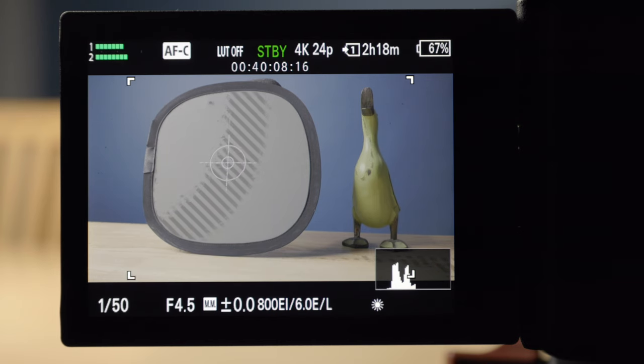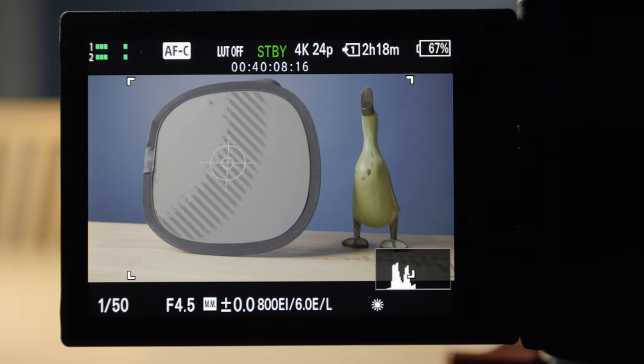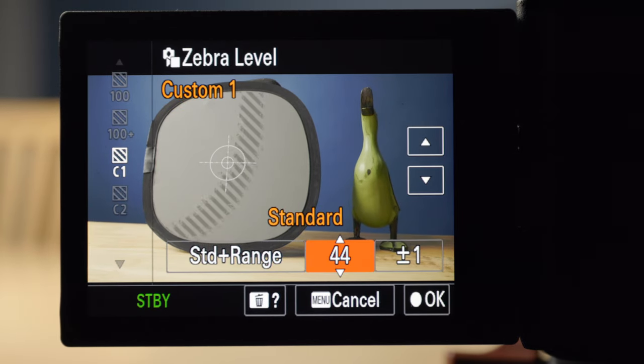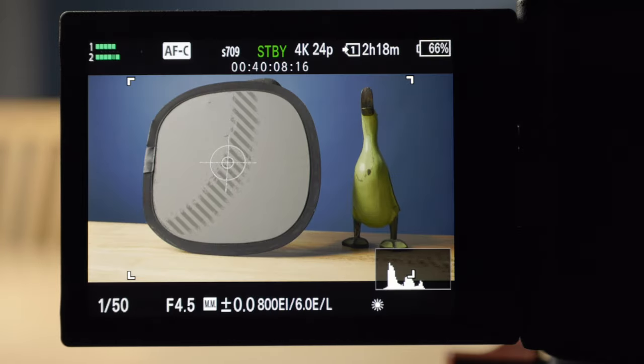So that's how you expose if you have the LUT on or off — you have to be conscious about that and set your zebra levels accordingly. Let's turn the LUT back on because I like shooting with a LUT on; it's easier to see what you're doing. I'll go back and change the zebra level to 45.